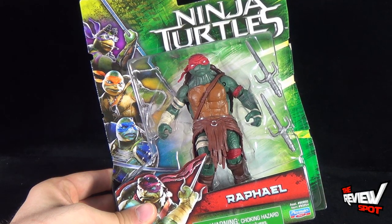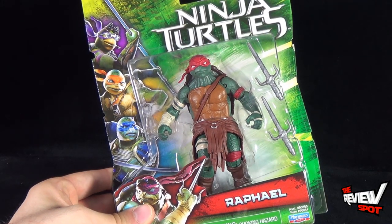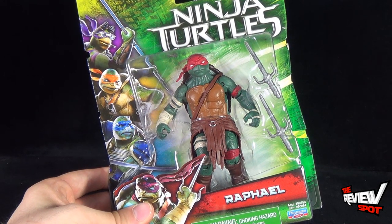Warning: choking hazard, small parts, not for children under three years of age. Raphael, as with every other version of Raphael, does come with a pair of sais.